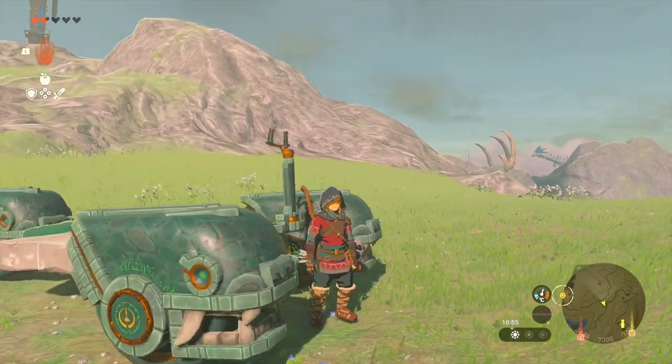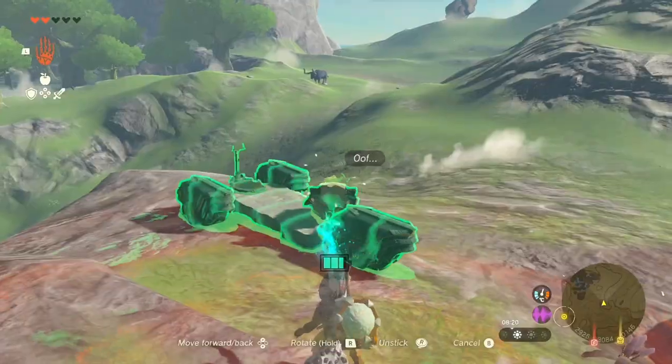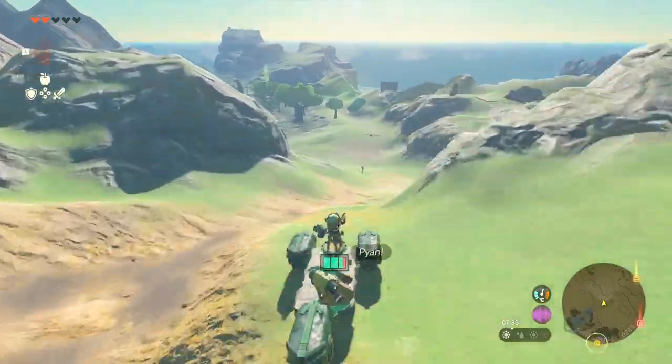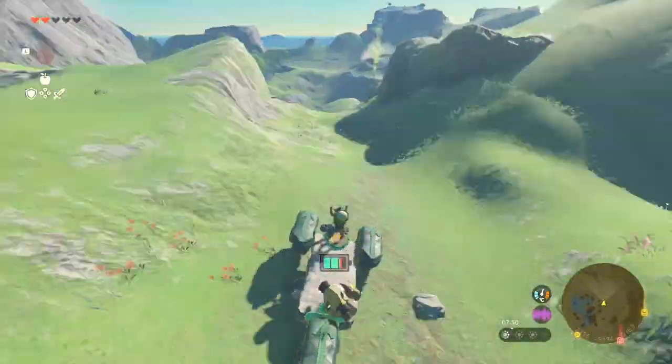Meet the Zonai Scorpion. I created this when delivering one of the Overweight Korok to its friend. It's super efficient, as you can see from this time lapse footage, hardly using any power.